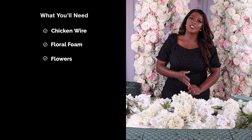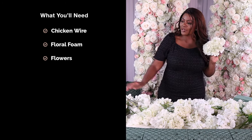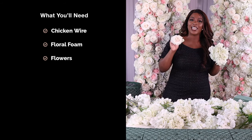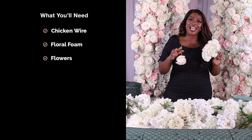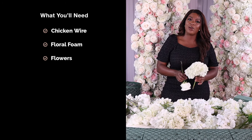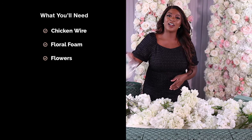The next thing you're going to need are some flowers. Today I'm going to be using a mix of some silk flowers as well as some fresh flowers — I have some silk hydrangea and some fresh roses. I love mixing fresh and silk flowers because the silk flowers give you a lot of volume in your design.